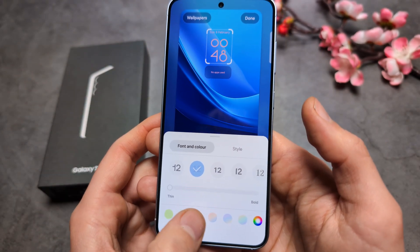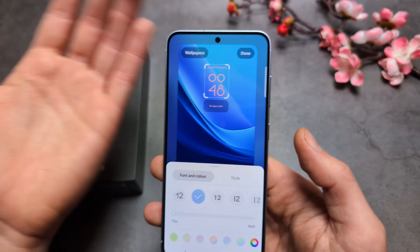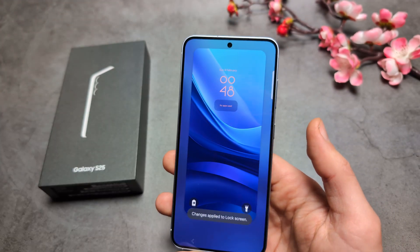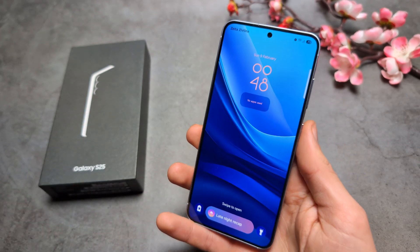For example, the color to just whatever you need. Once done, you can click done, and the new lock screen looks like this.